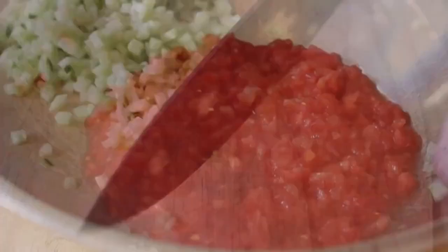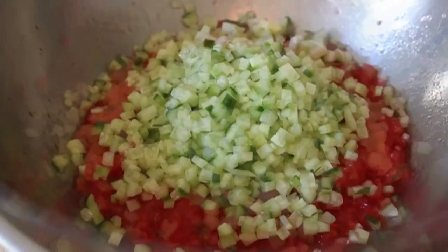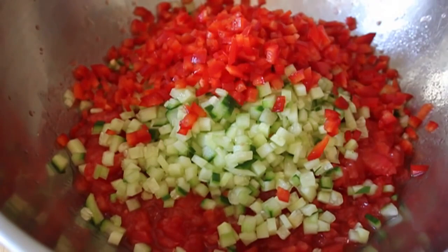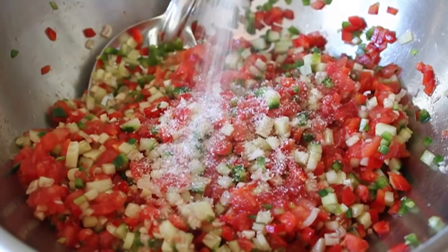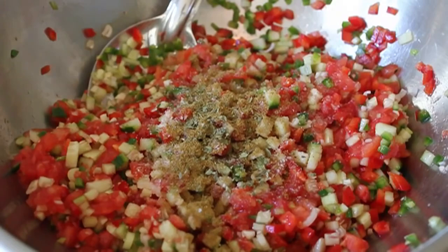I'm going to add some peppers — red bell pepper, very sweet and delicious — and some jalapeño to give it a little bit of heat and a little bit of bitterness. Some onion of some sort is traditional. A lot of people use red onion; I like a little green onion, just the light parts. And some fresh garlic. I'm going to give that a mix, then add salt, cumin, a little bit of dry oregano — just a pinch — and some black pepper. Give that a mix. That salt is going to start drawing liquid out of the tomatoes and create some juice. So set that aside.